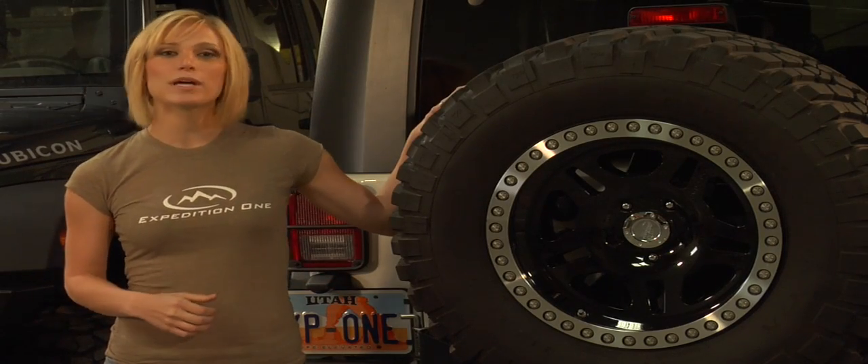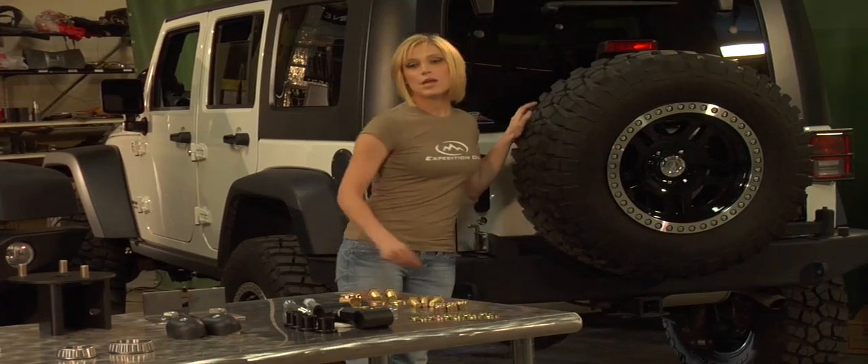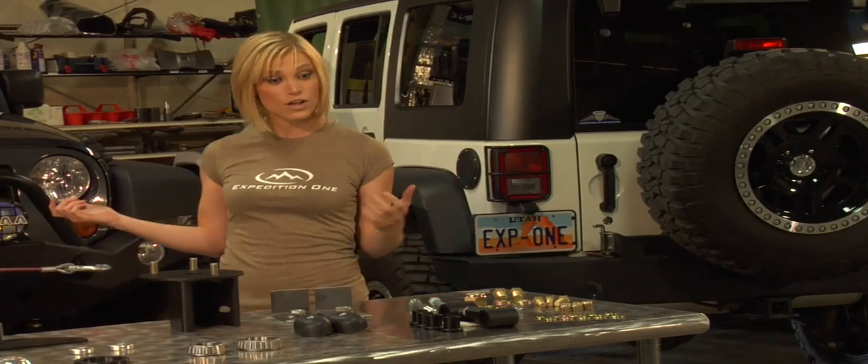Today we're going to be installing a Trail Series rear bumper for Jeep Wrangler JK. Before we get started, let's make sure that we have everything we need for the install.